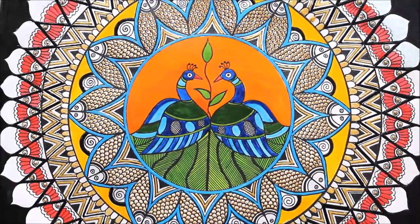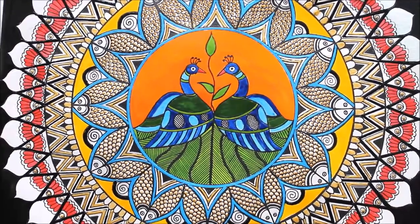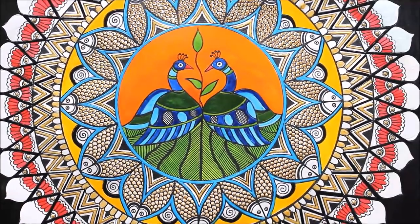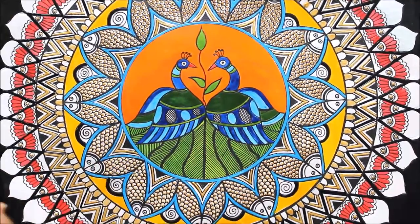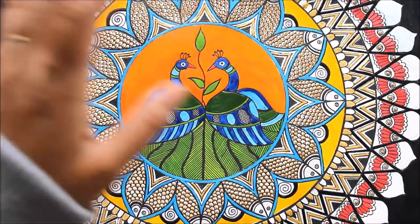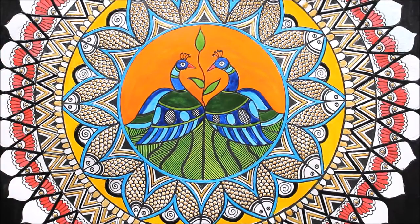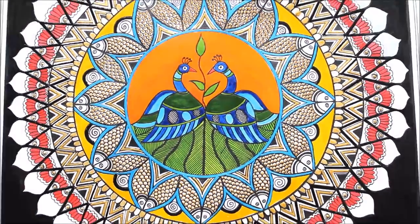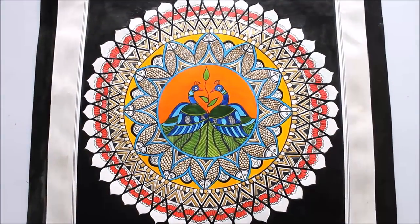Hello friends, welcome to my channel Creative Art. My name is Dalma and today we are going to paint this beautiful Madhubani painting of peacock and fishes. This painting has come up so beautiful — there are two beautiful peacocks made in the center and the whole circle is covered with fishes. These fishes really look very beautiful with this design. I have given a border design and pink flowers, the color combination is really very good. This is one of my favorite Madhubani paintings.